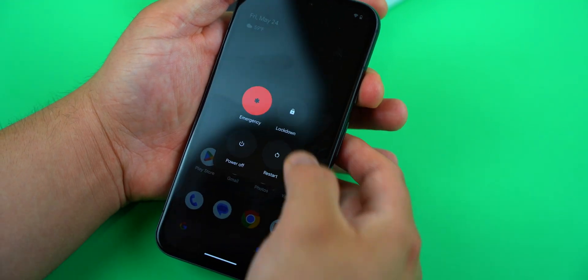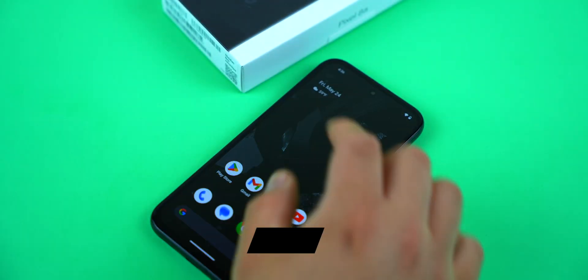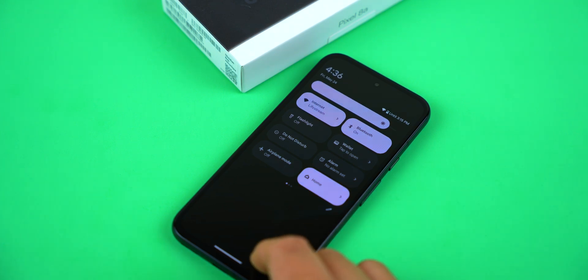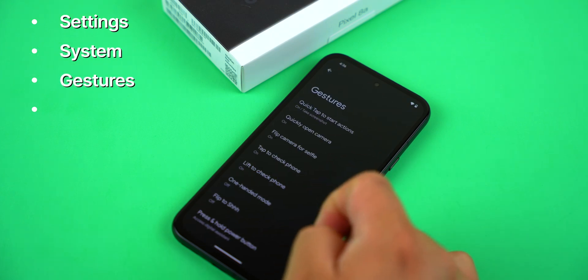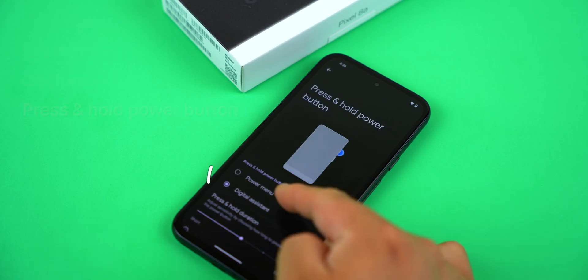I'm a creature of habits though and I prefer the old way of turning off my phone. If you dig deeper into the settings you can actually reprogram the side key to make it do something other than launch Assistant. Just open the settings, tap on System, select Gestures, and select Press and Hold Power Button. Here you can select Power Menu.